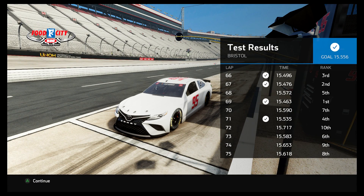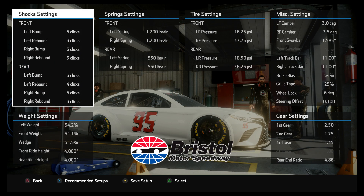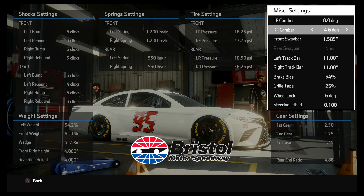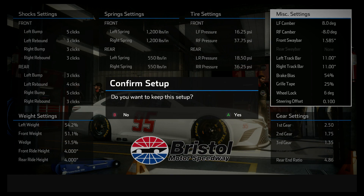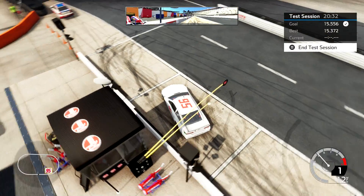It looks like I hit 15.4 a few times, which isn't bad considering how much talking I was doing. So now what we should have happen is the car should turn much better, but the tires should get much hotter and wear much quicker. I'm going to take this all the way up — I hope I can make 10 laps. I may spin the car out long before 10 laps because it may just be that loose. This is really going to make the car want to turn left.